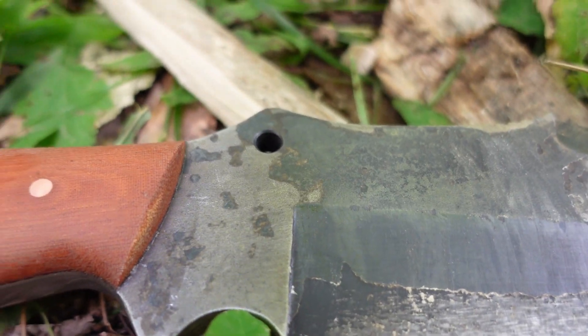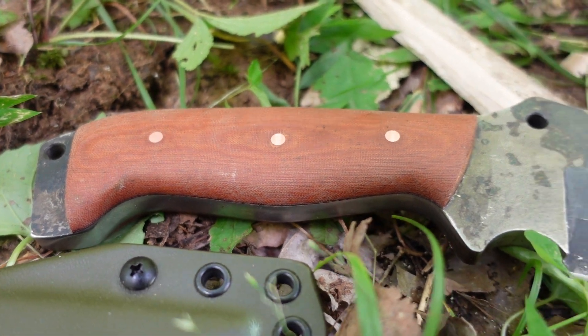The handle material is Vintage Micarta from Pops Knife Supply — a brown and black layered vintage micarta. We had some issues with the first handle material and switched accordingly. We'll be using loveless bolts, so these scales will not only be epoxied on but mechanically fastened as well to make sure they are as tough as possible.